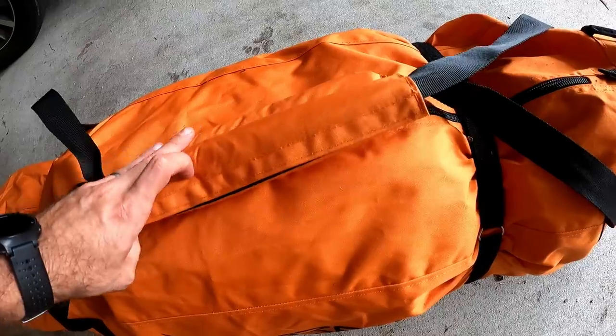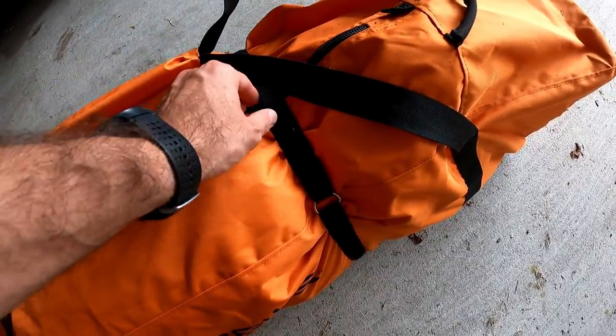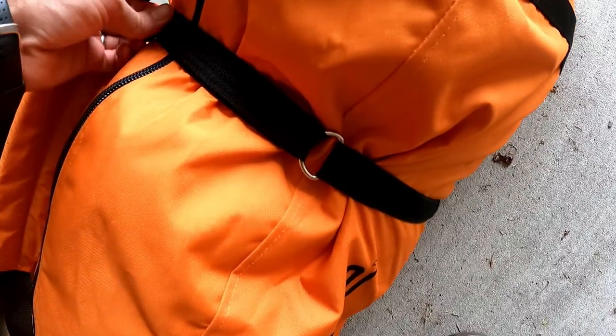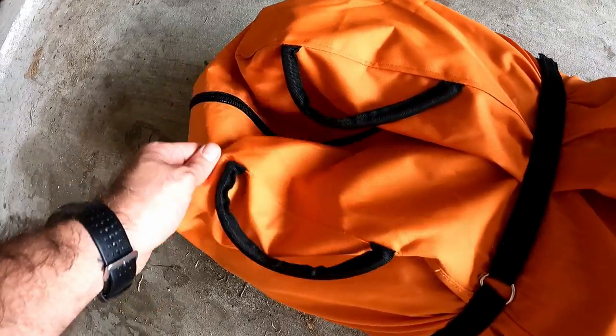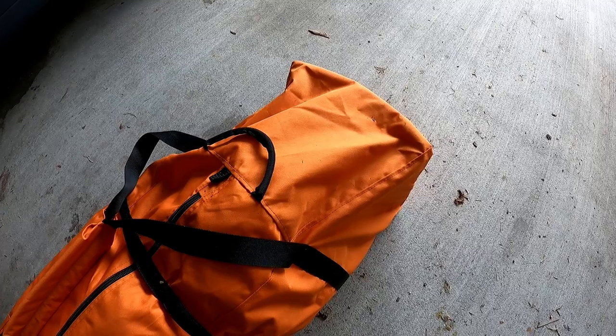The strap Velcros, so you could separate them and undo the zipper down the middle. Each side of the bag has Velcro straps so you can keep everything cinched together. Beyond that, the quality is pretty good — seems like it's going to hold up for many, many years.